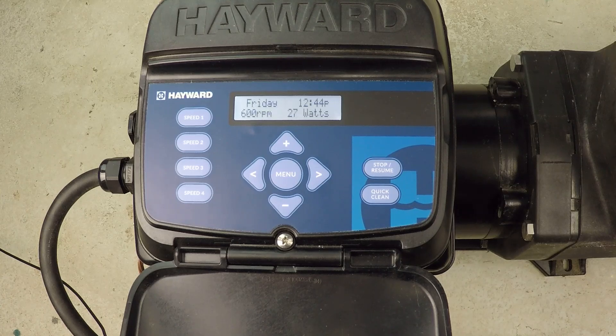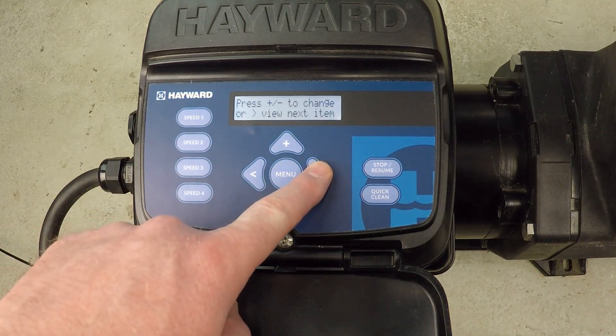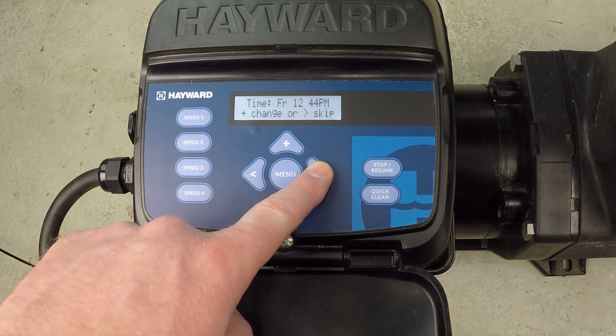How do you set the priming duration for a Hayward variable speed super pump? The default setting is something like eight minutes long, and it's really too long, so we go to the configuration menu.